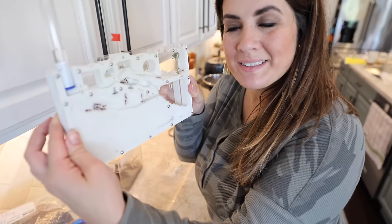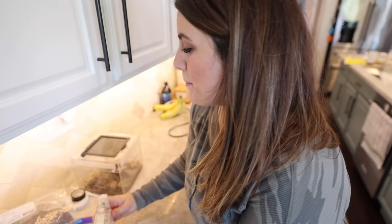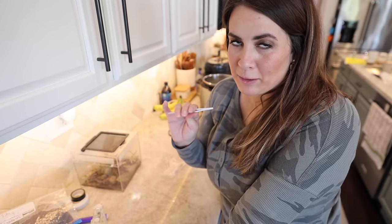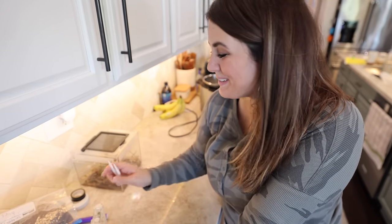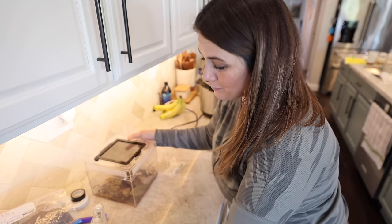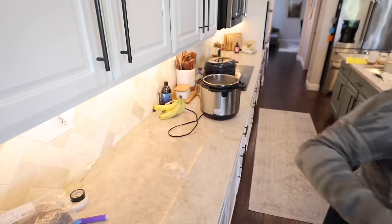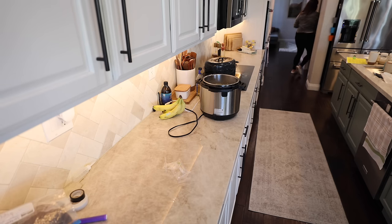We got an ant farm for Liam's birthday and he has been loving watching the ants build tunnels. My brother-in-law was here when we got it — the adults helped Liam put it together — and it was so funny because all the boys, including the two grown adults, were sitting there so interested in what the ants were doing. I'm going to find a better spot for all of Liam's bug stuff other than our kitchen counter. That last little statement just sums up being a boy mom.